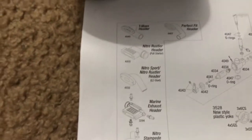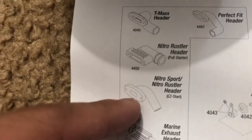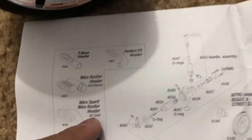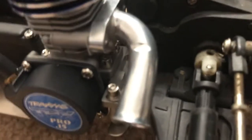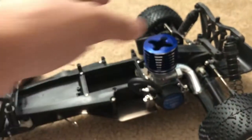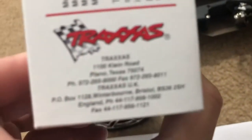Traxxas did not see part 4450 in their system. What they told me is it's 4550 — that's the newer exhaust manifold. It says it's for the easy start, and it's not compatible with the pull starter, which is what mine is supposed to use. So basically, Traxxas told me that part 4450 is discontinued and the Pro 15 engine I got is old. That's how I came to this conclusion.